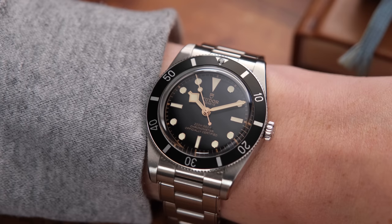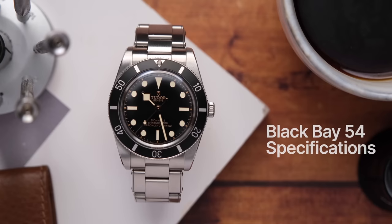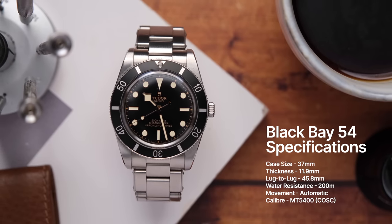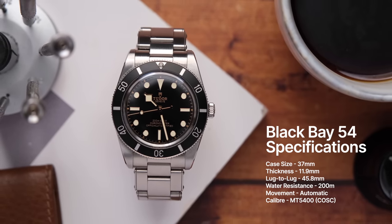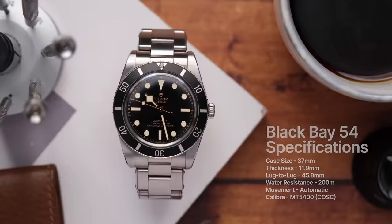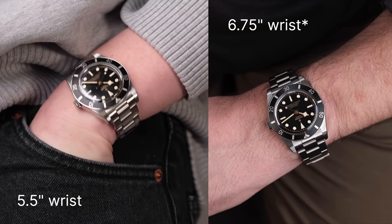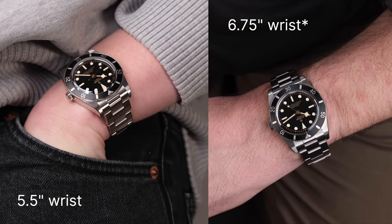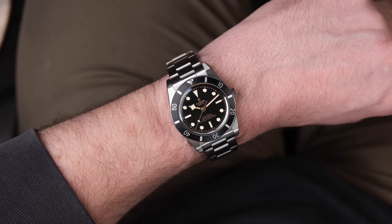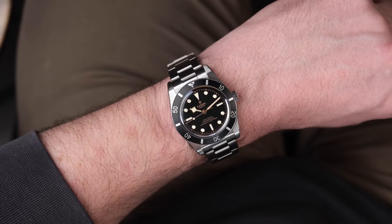Let's get the boring stuff out of the way. This watch has a case size of 37.3 millimeters, a lug-to-lug of 45.8mm, a thickness of 11.9 millimeters, and 200 meters of water resistance. On the wrist it wears kind of oversized on me, but in a cool way, maybe. Here it is on my five-and-a-half-inch wrist and my husband's six-and-a-half-inch wrist — though he keeps telling me it's six and three-quarters. It makes me so sad to say this, but the watch is probably actually perfect on him — perfect size, perfect proportions, exactly how it's supposed to wear.